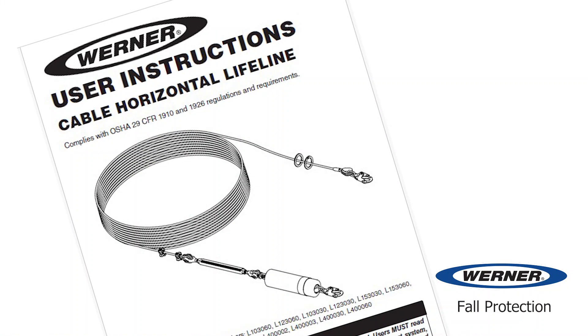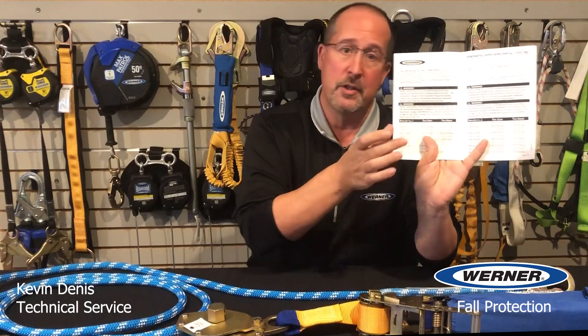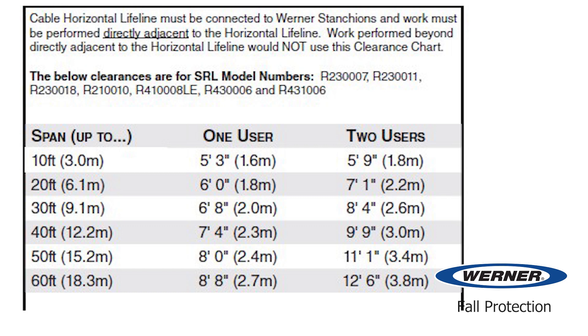Once you know the environment in which the lifeline is being used, you can estimate the clearance. Inside the instructions for every line there are clearance charts for lanyards or SRLs, where you can step off the span, measure the height of the walking working surface, and compare that to the information on the chart.